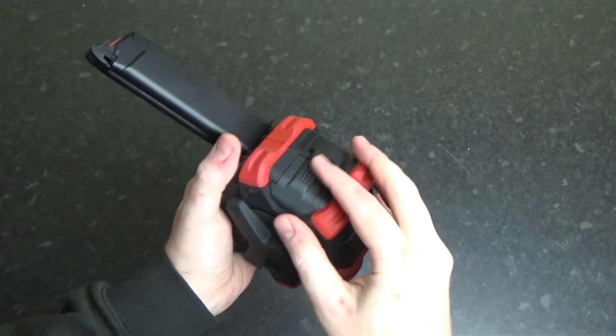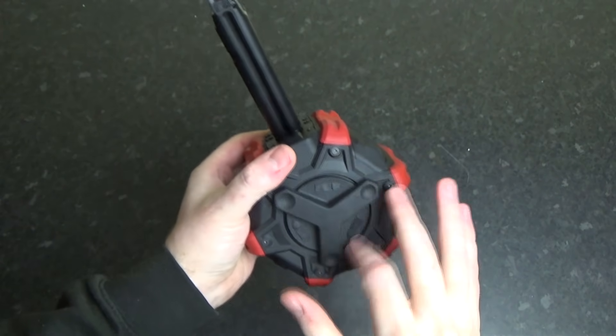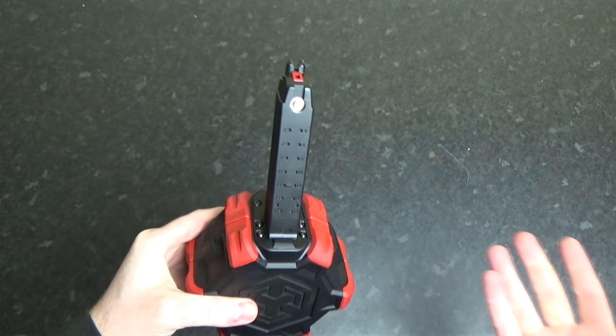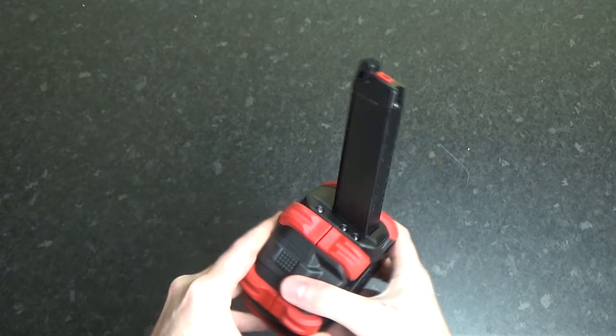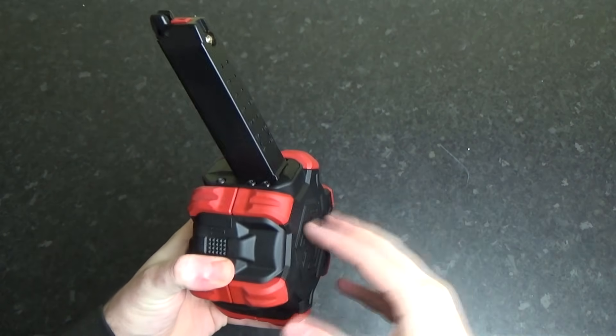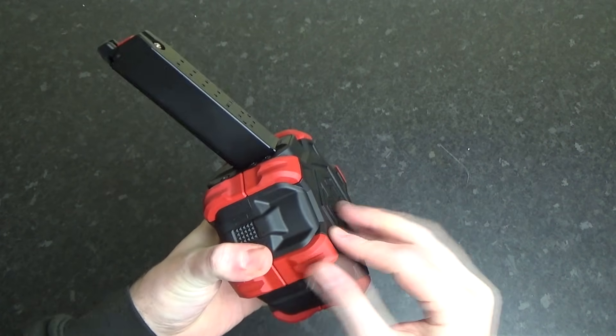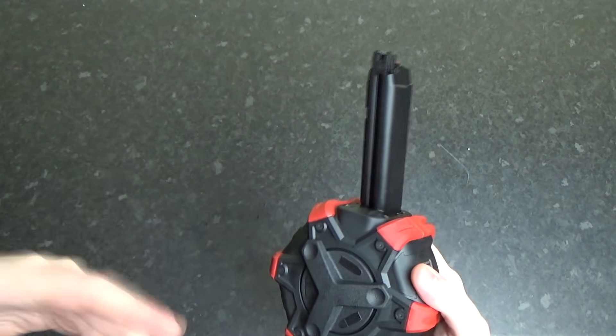It's a very simple way that this thing functions. You fill in the gas from the bottom, you fill in the BBs from one of the side top sections here, you wind it from the front, and then you insert the magazine as you would on your normal pistol or rifle. I like what they did here with the color scheme of the black and red. However, if red is not your style, they're going to be coming out with some different colored sections so you can switch it out for black or other colors.